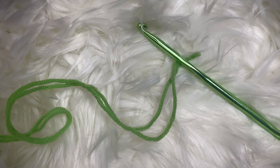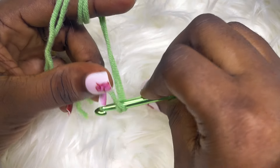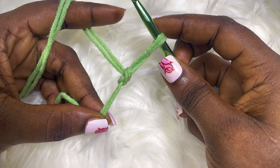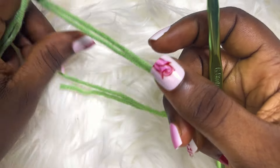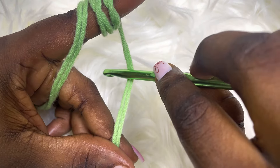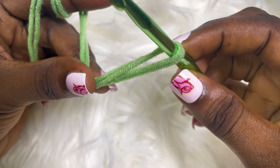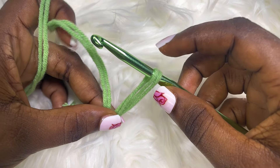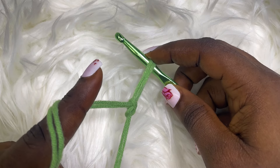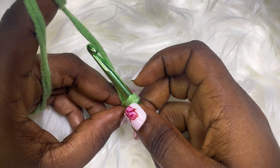To begin we're going to make a slip knot. In case you've not done a slip knot before, this is how: take your hook, go into the yarn, hold it together, yarn over, pull through, and tug at it like this. And this is how you make a chain — yarn over, pull through.